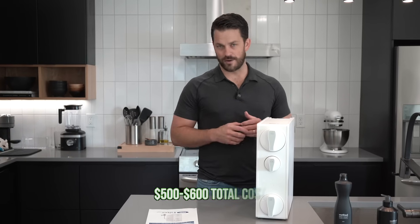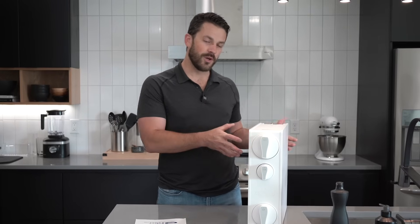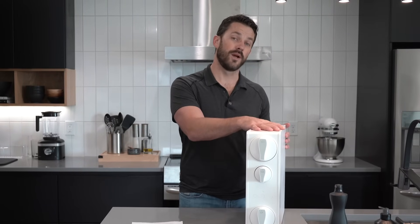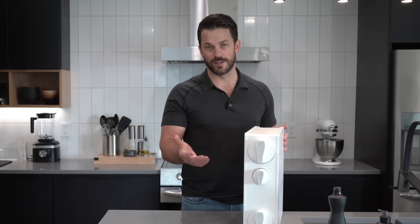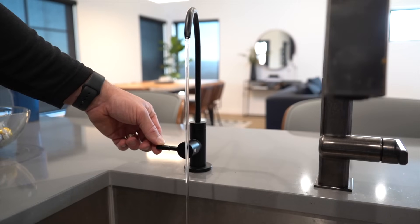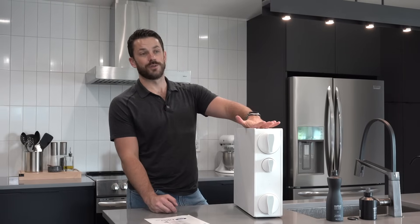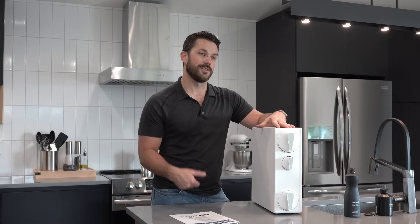One thing we should talk about is cost. This is a $500 to $600 unit, depending on when or where you're purchasing it, and that's going to be roughly double a traditional tank reverse osmosis system. But if you look at the pros of using a tankless — depending on where you're installing it — that additional cost really is worth it when you think about how much space you're saving and how much water you're saving due to the efficiency. It also comes in a black or brushed nickel faucet, and you can get a standard carbon block filter or the alkaline version if you need that.